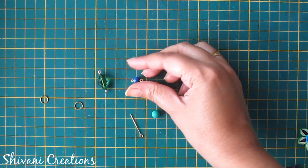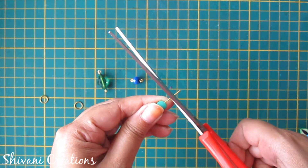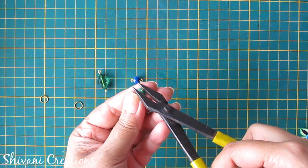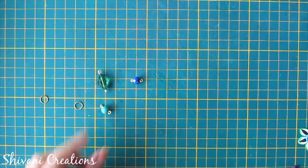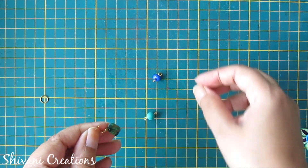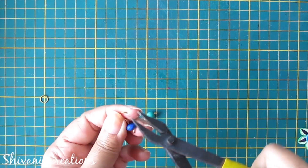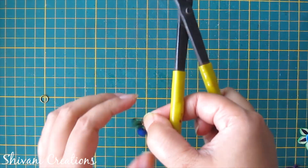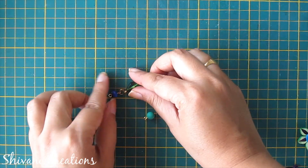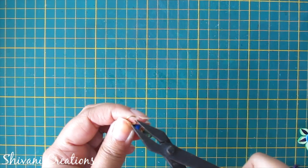Now I will show you how to create these connecting bead loops. I am taking this turquoise color bead, inserting one eye pin through it, cutting the excess wire, and bending it using plier. In the same way I have created two more beads. Now take one jump ring and create the chain of beads — insert two bead loops through this jump ring and secure it. Then take one more jump ring, insert one more bead loop, and connect with the other side of the chain.